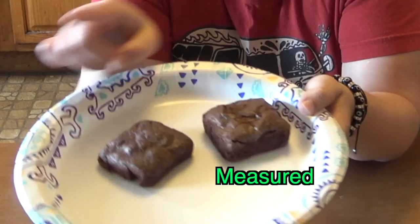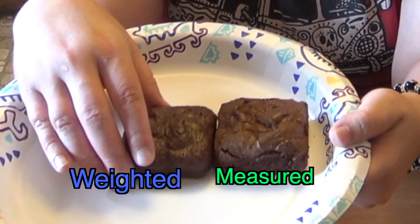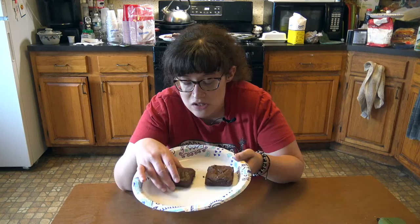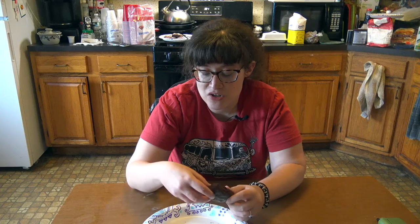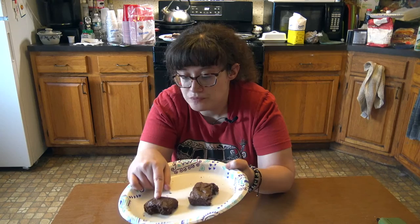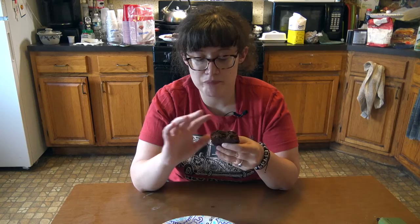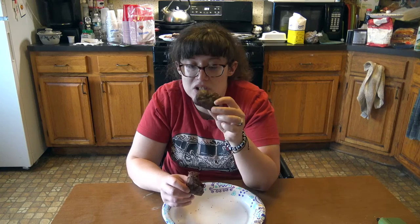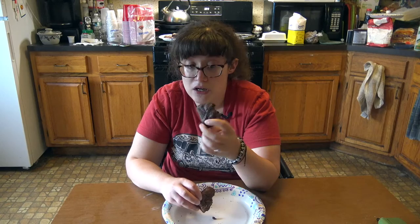These have come out of the oven. This is the one made with measured ingredients and this is the one with weighed ingredients — they do look a tad bit different. The weighed one is a little bit taller. I'm going to taste the measured one first — it tastes like all my other brownies. Now tasting the one with weighed ingredients — that was definitely different, this one's more chocolatey. The one with the weighed ingredients is definitely more chocolatey than the one with the measured ingredients. Pretty similar in texture and look, but if I was to choose one I liked better I would say the one with the weighed ingredients.